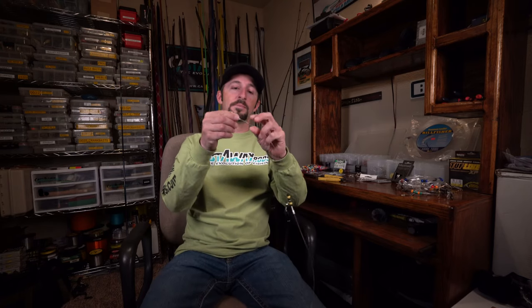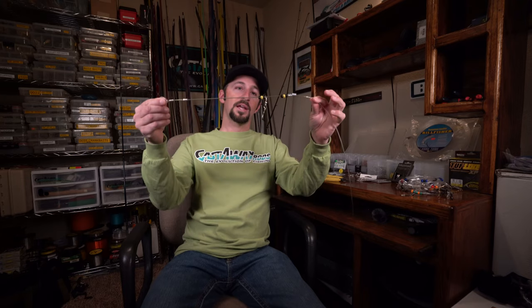So I've got a swivel up top where I can connect my main line, two crimps, and got it where I can connect my weight with a little snap swivel. All the way down here I've got my hook. So let me throw this GoPro on my head and we'll walk you through how to build one.